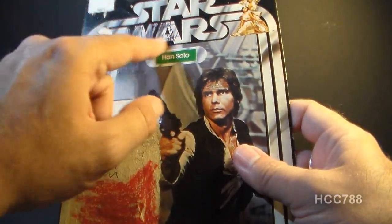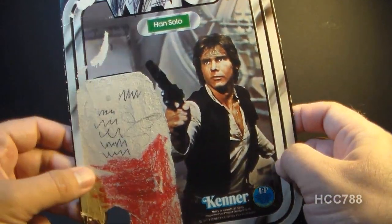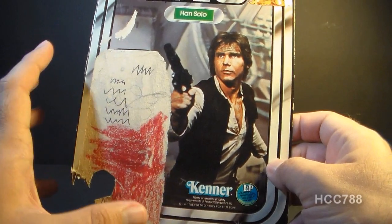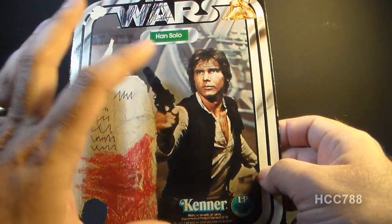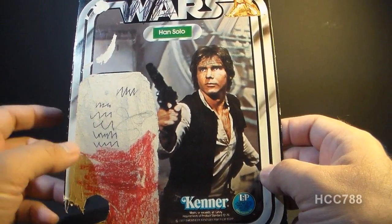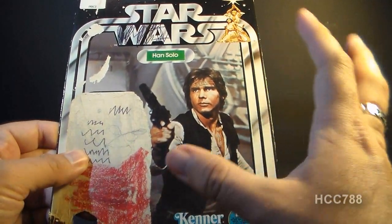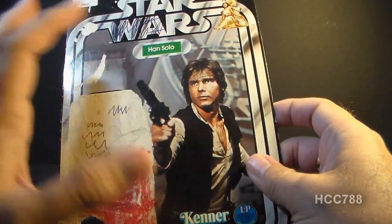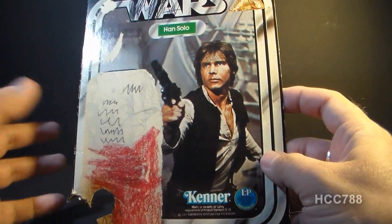Other collectors would probably be mortified at the condition of this card back, but it doesn't really bother me that much. As you can see, a kid kind of added his own artwork here with a pen and even with some crayon. I don't really mind this so much — it kind of reminds me of the way we used to treat these cards when I was a kid. We certainly didn't treat them as though it was a collectible that was going to be worth something someday. If we kept them at all, they would end up like this, drawn on and cut up and so forth.